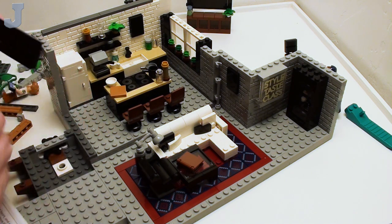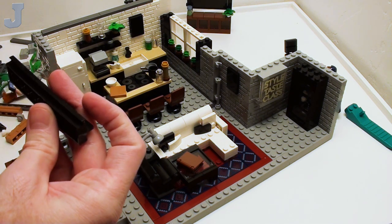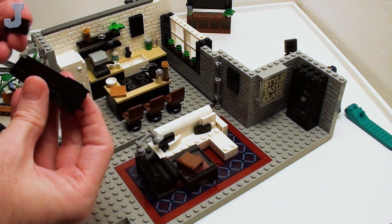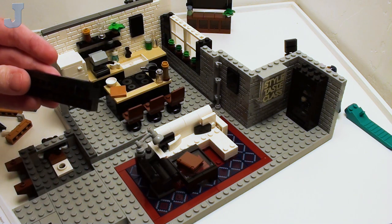I think everybody should try to get into Lego. It doesn't matter your age or whatever — just get in and start building things. At the end of the day, it's just having fun. It's meant to be relaxing. For me, I do this just for fun.